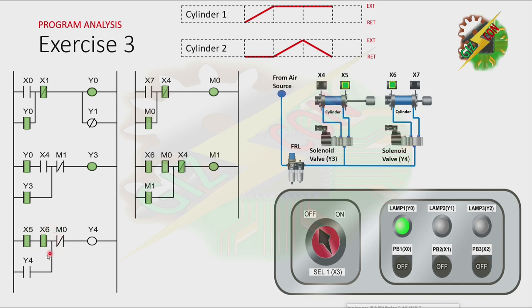As you can see, even if cylinder 2 is at the fully retracted position, Y4 will not turn on because the normally closed contact of M0 is open. Now, because cylinder 2 is at the fully retracted position and M0 is on, it will cause M1 to turn on. And the normally closed contact of M1 will be open, and that will cause Y3 to turn off. And by turning off Y3, cylinder 1 will retract. And because cylinder 1 is at the fully retracted position, both M0 and M1 will turn off. The normally open contact of X4 will turn on, and it will cause Y3 to turn on. And the cycle will repeat.